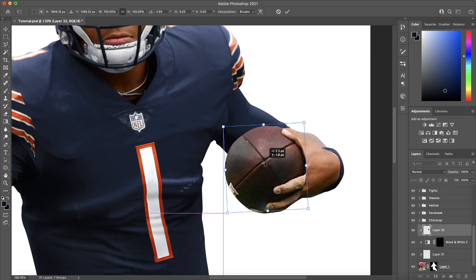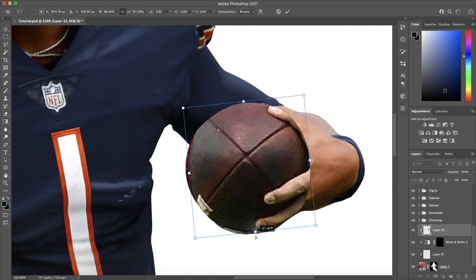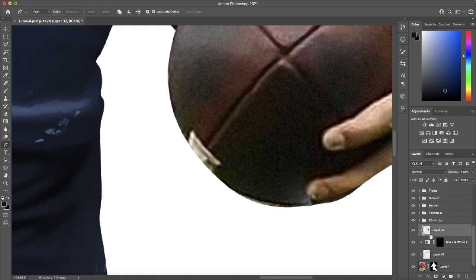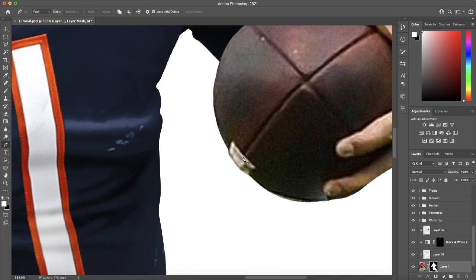I'm going to try and get the size of this right, then warp it a little bit to get the edges to match up, going to Edit and Warp as we've been doing. I'll move this outward to cover things up. The last thing I'm going to do is add a little bit of definition for the seams — they stick out from the ball. I'll make a selection and fill that with foreground color, which is white, just to add that little bump.